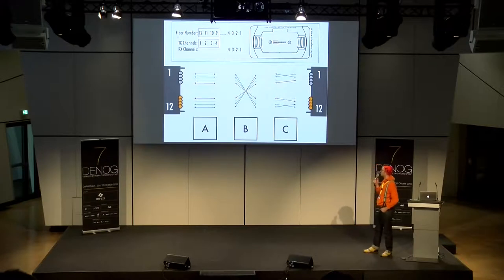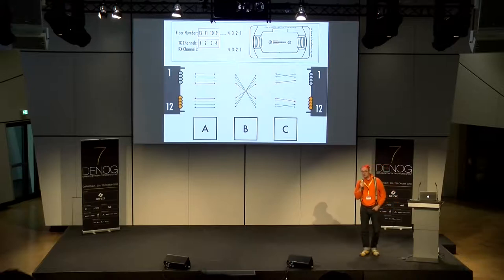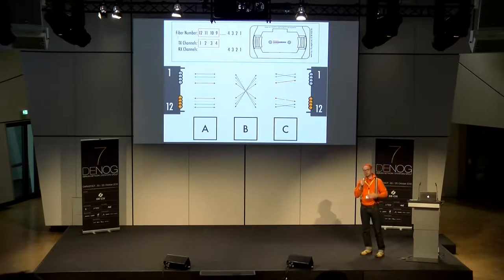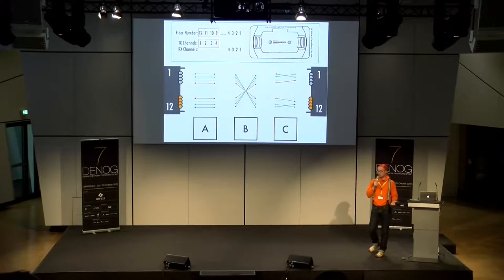Es gibt drei Vertreter der Polarität: A, B und C. Die richtige, wenn ich zwei Transceiver miteinander verbinden will, ist B — recht offensichtlich. Ich habe oben meinen Block, Faser 1 bis 4 auf der linken Seite als RX, und 9 bis 12 als TX. Ich muss natürlich gegenseitig auch wieder auf TX und RX schalten — und somit muss ich den kompletten Block einmal komplett kreuzen. Klassisches Crossover, genauso wie im Kupferumfeld.